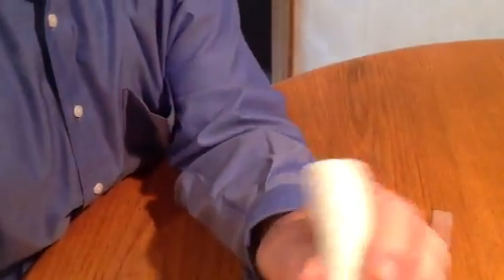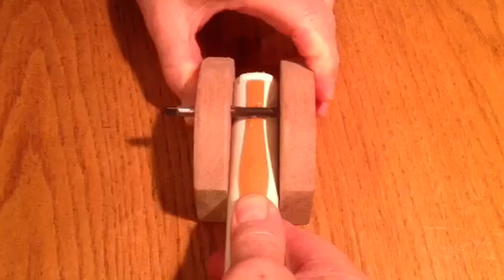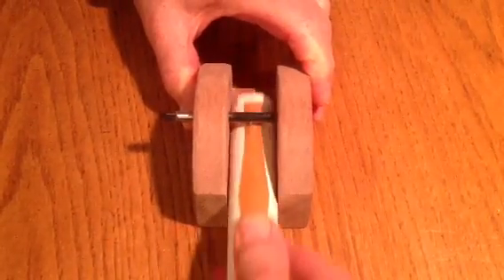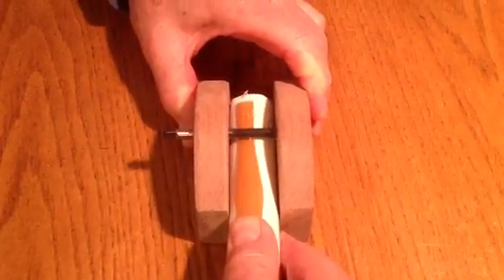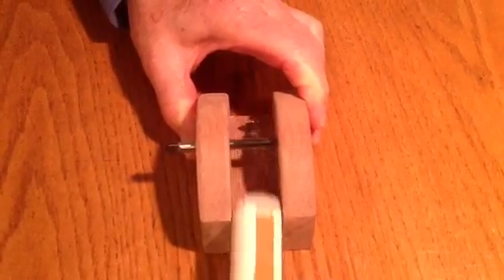I'll do it one more time for you. Place the cane on the easel to the stop. Place in the wooden fixture, raise to the cutting edge, and pull out gently. Once. Twice. Last time. And that's all there is to it.